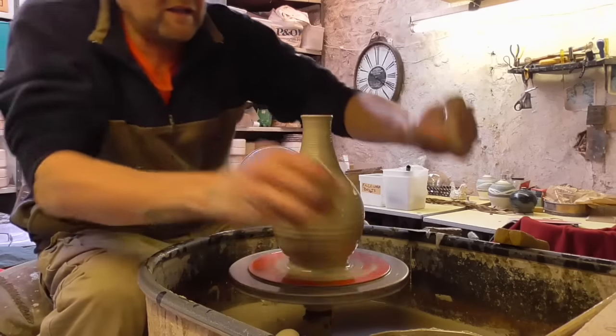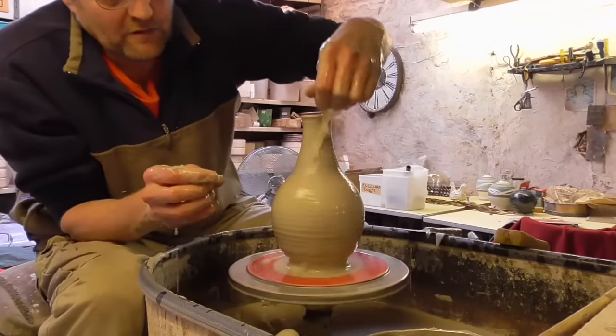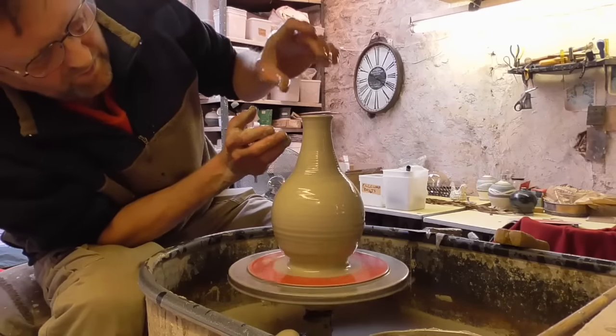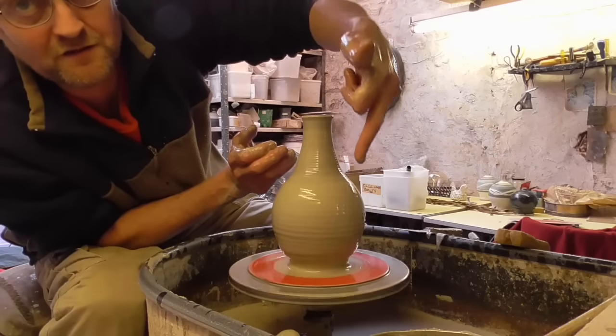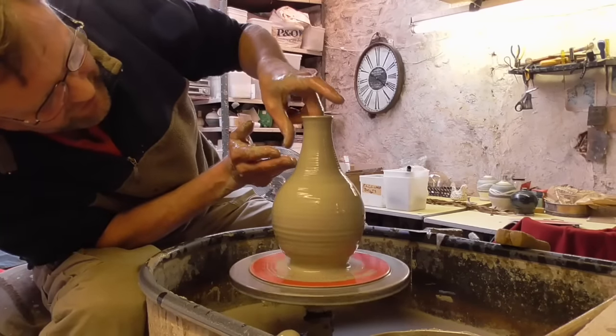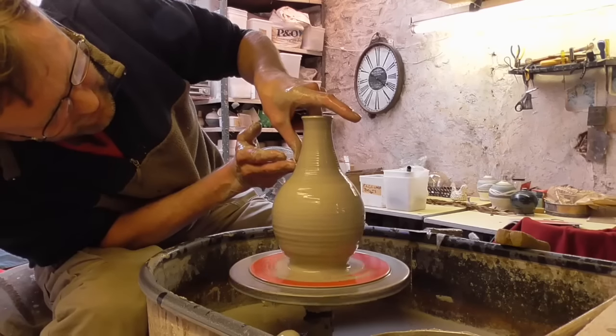This is what you can do with the clay being a little bit harder, so you can get it a bit finer. You could do with having a finger that's about 9 inches long as well really, so you can get it in even further. But we'll see how we get on.